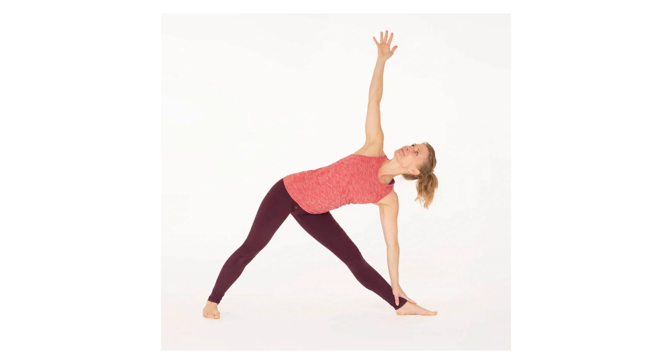Step 3: Turn the right foot sideways 90 degrees to the right. Turn the left foot slightly to the right, keeping the left leg stretched from the inside and tightened at the knee.